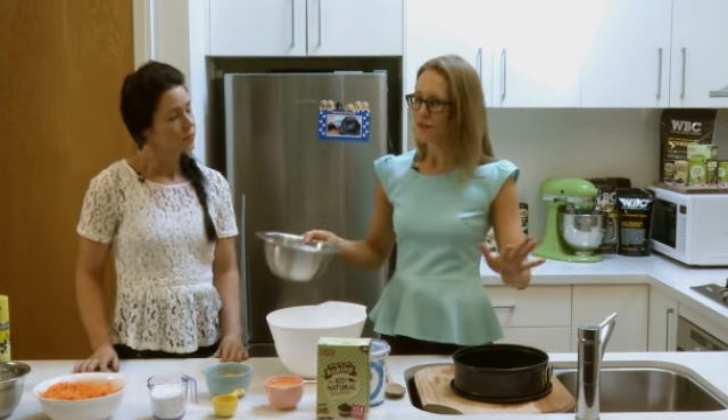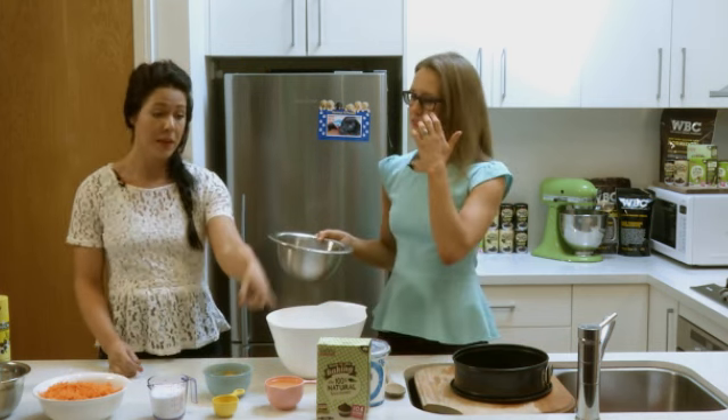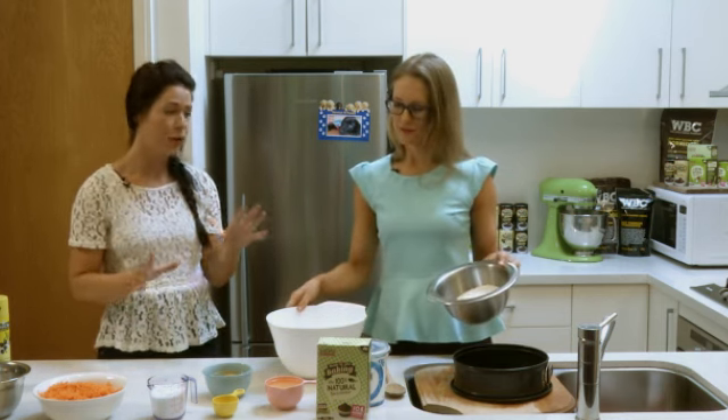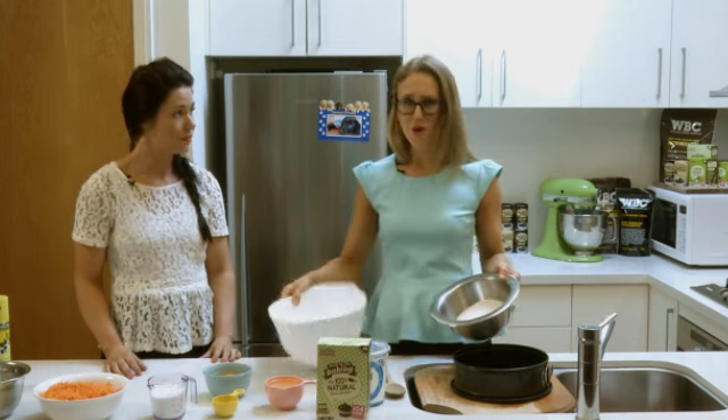Christmas cakes traditionally have a lot of sugar just from the fruit, so we'd like to steer away from those at Christmas time if we can. And this is a sugar-free version because we're using the baking Natvia. This is a finer version of the canister Natvia — perfect for cooking.